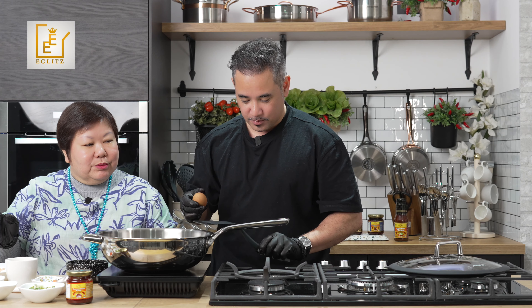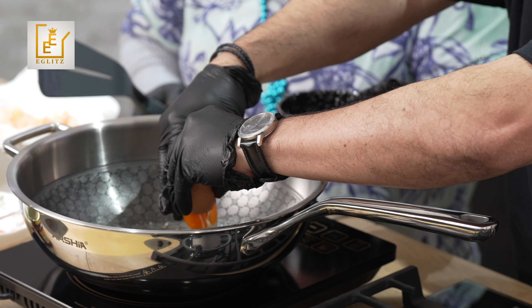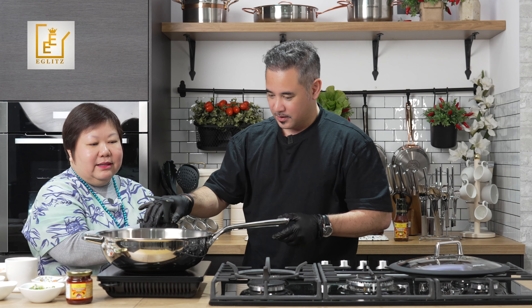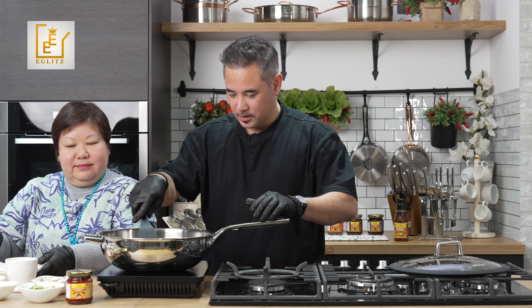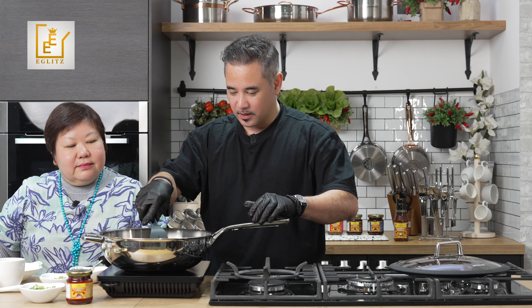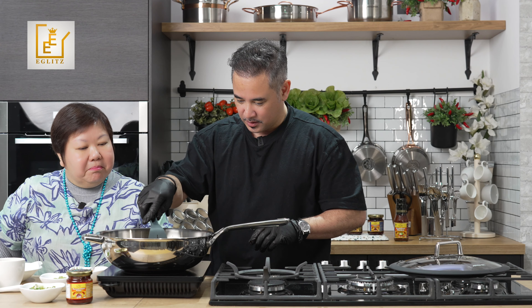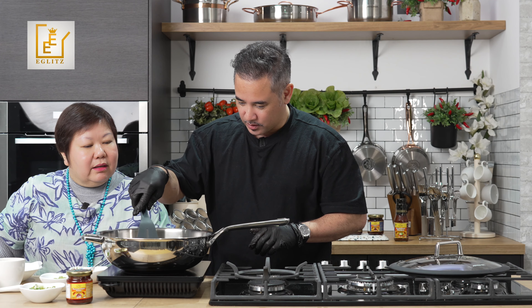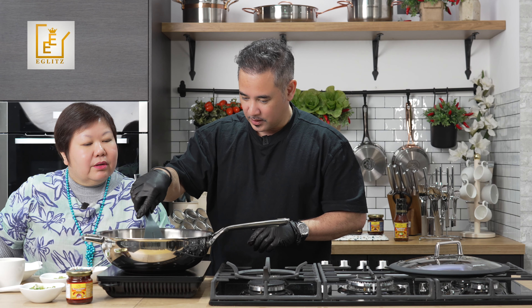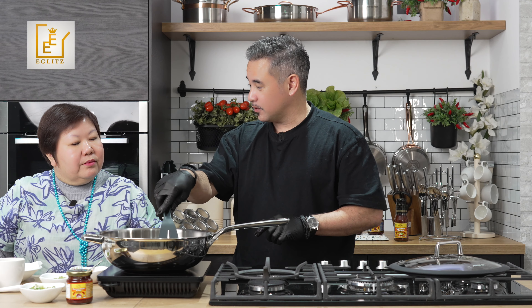Now, once we've taken the prawns and ginger out, the aroma is still in the oil. Then you crack your egg in on the side, and scramble it. Keep it on low heat and move it around a lot — you can see the egg starting to scramble.